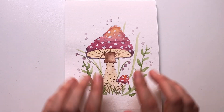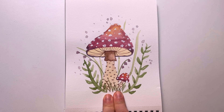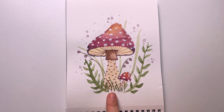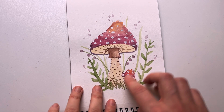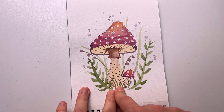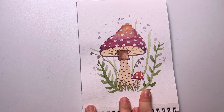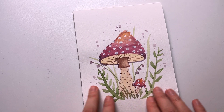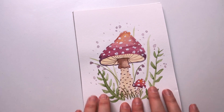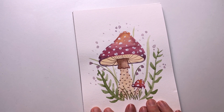Here it was also a live from another YouTuber, Mika Serur. She's Brazilian too, like Madi Canin. She taught how to paint a mushroom. I really like how all the things ended up.